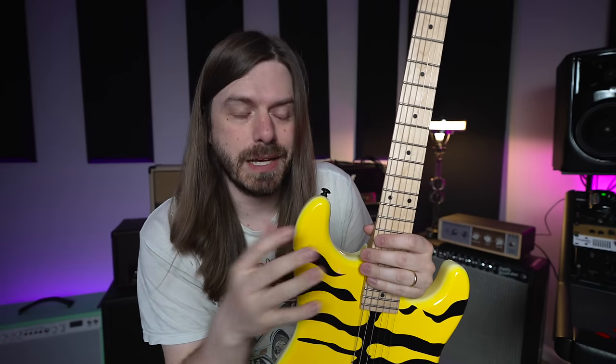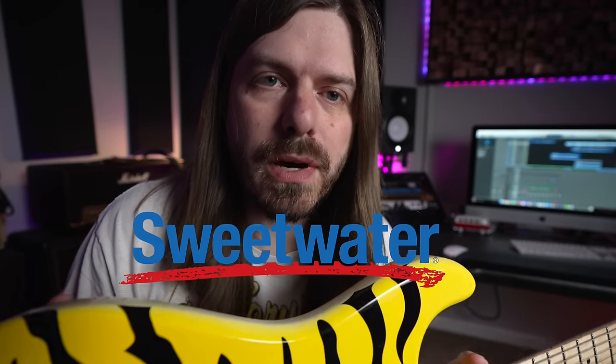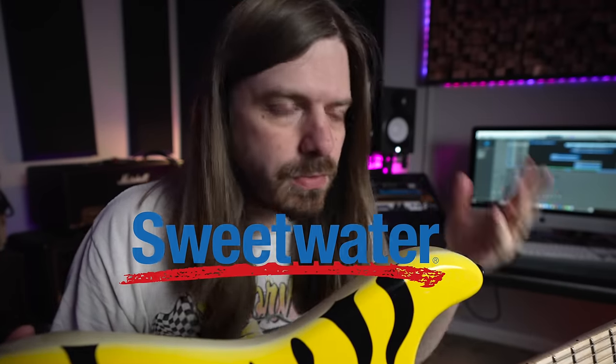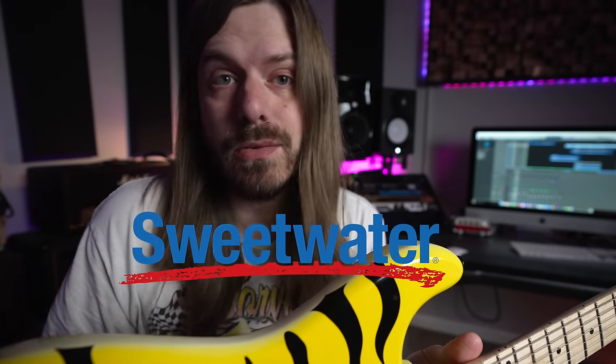I've always been fascinated by them because they're relatively affordable. These clock in at $699 at the time of recording this video — of course those prices could change. This video is going to be sponsored by Sweetwater. If you do me a huge favor, check out the affiliate links down below. It's a great way to support the channel, it doesn't cost anything extra. And if you're digging the videos, hit the subscribe button.